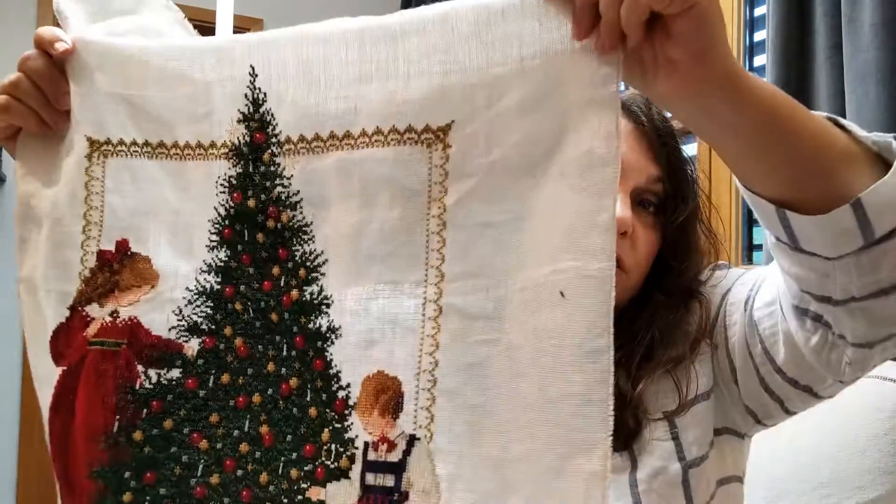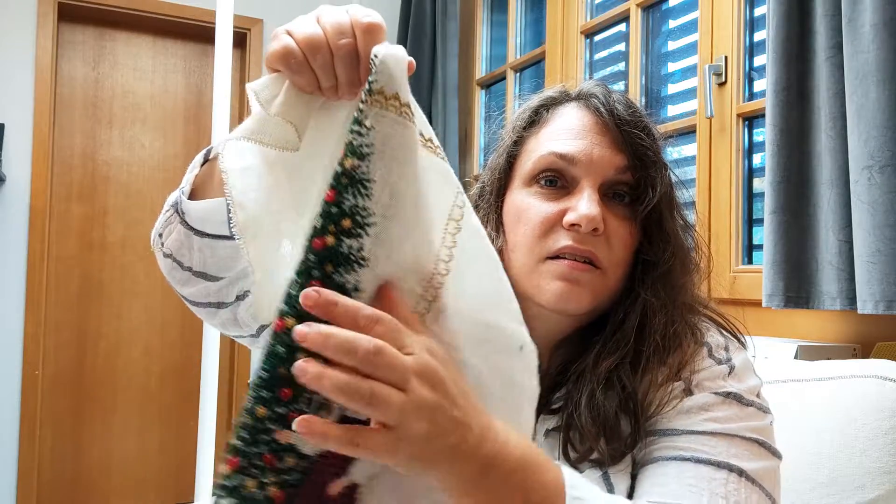I'm already planning how I will do this again on a slightly darker piece of fabric, smaller count, using some over-dyed flosses and some metallics. I have a friend who's willing to take it in mid-November when she goes over to the States for Thanksgiving, and she will mail it to my parents.